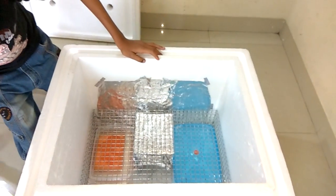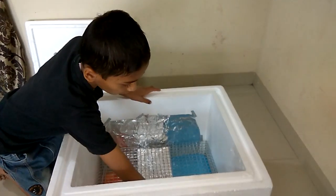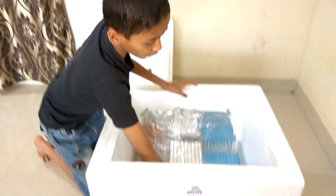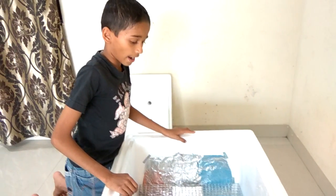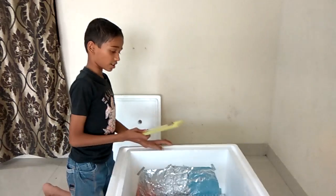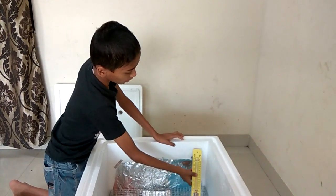Now I will put the thermometer here. We need humidity of 40 to 50 percent and temperature of 36 to 37 degrees Celsius. I am also putting one thermometer.